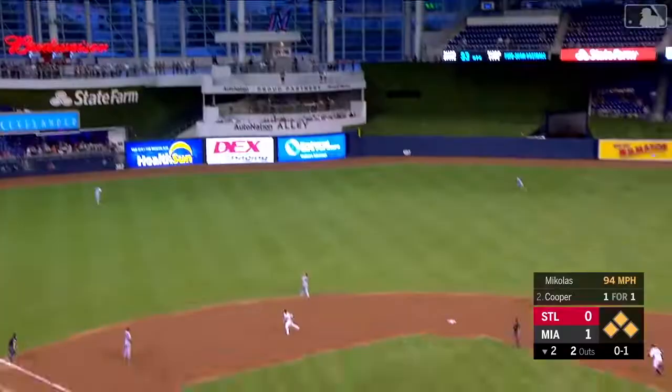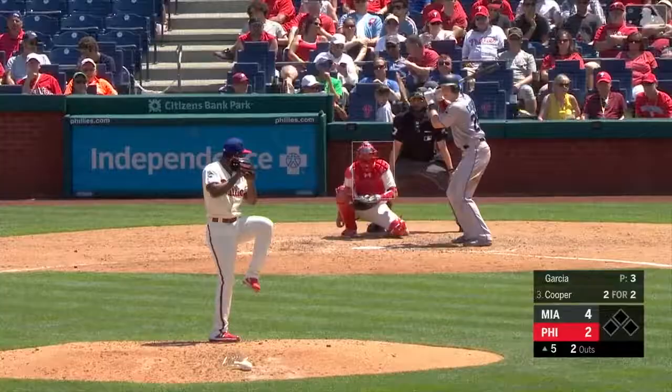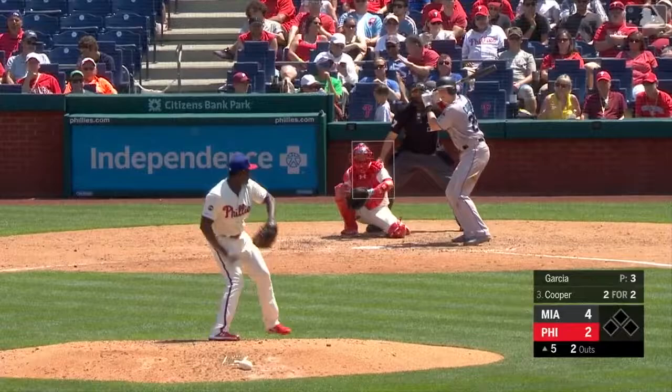A drive deep left center field. That baby is gone. It's a grand slam — the second grand slam for Garrett Cooper.